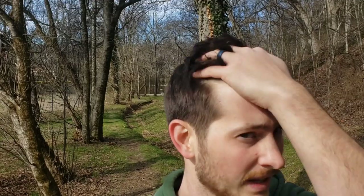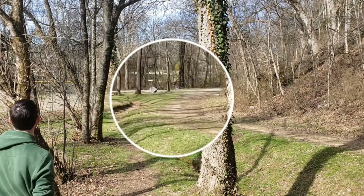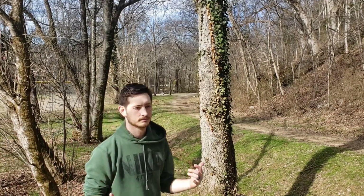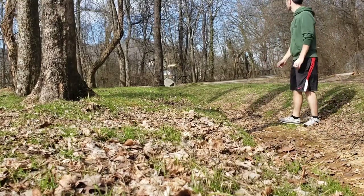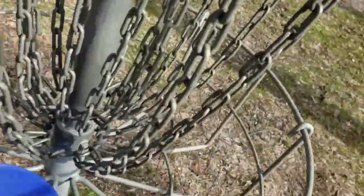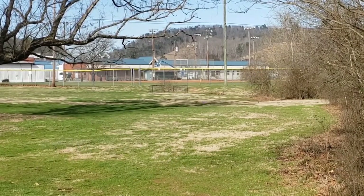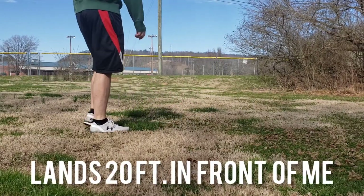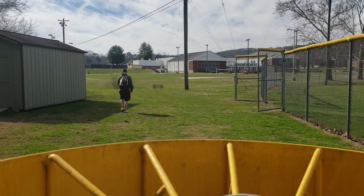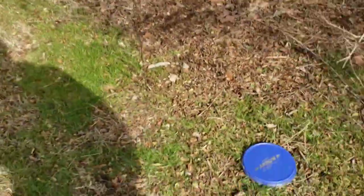This is one of the most birdie-able holes — I think this disc is perfect for it. Put it on a hyzer again. I tried the old tomahawk there — that didn't work out. Just about murked the camera on that shot.